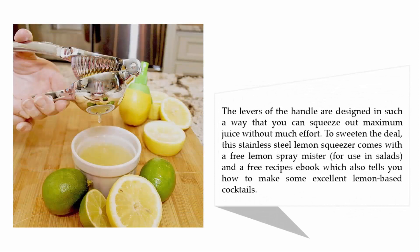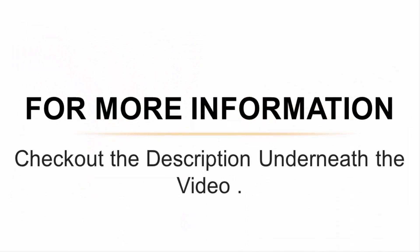The levers are designed in such a way that you can squeeze out maximum juice without much effort. To sweeten the deal, this stainless steel lemon squeezer comes with a free lemon spray mister and a free recipes ebook, which also tells you how to make some excellent lemon-based cocktails. For more information, check out the description underneath the video.